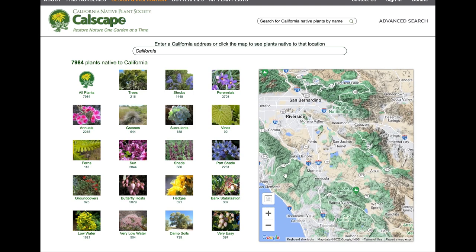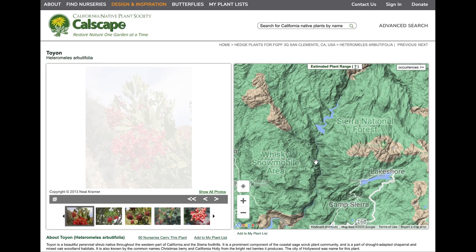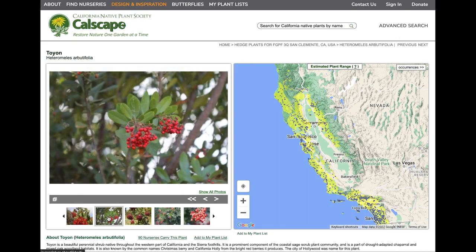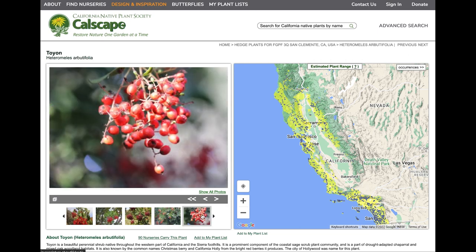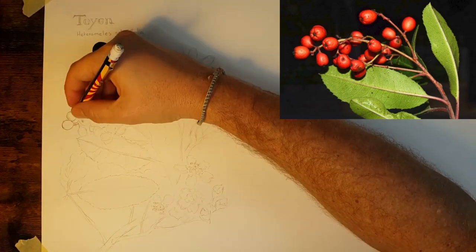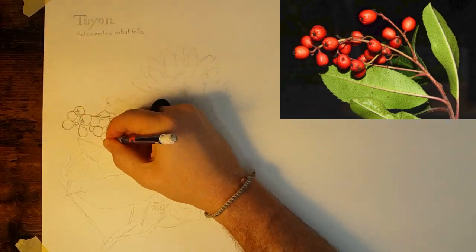At this point you've already selected the species of native plant you want to draw using the Calscape website, and you've collected a few photographs of various parts of the plant that you want to draw. You can see that I've already sketched some very light lines to guide me and make sure that everything fits nicely on my page. Now you're ready to start your observational drawing.